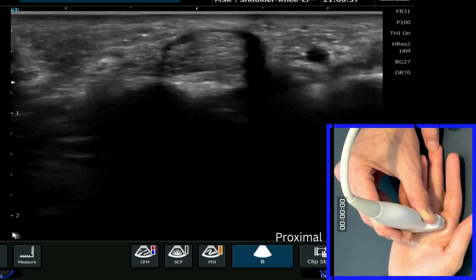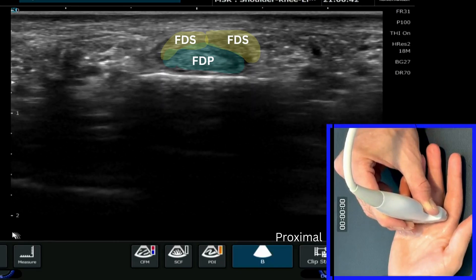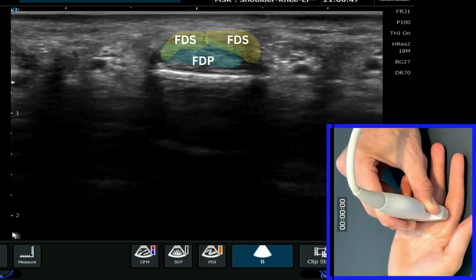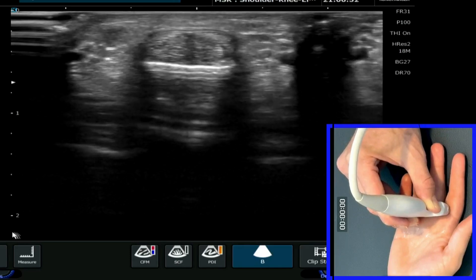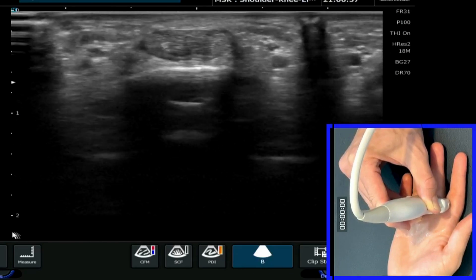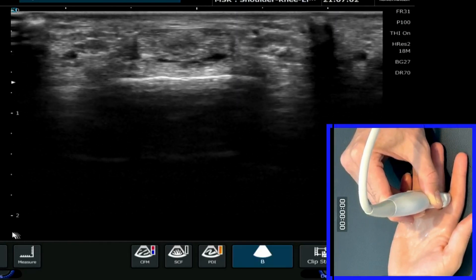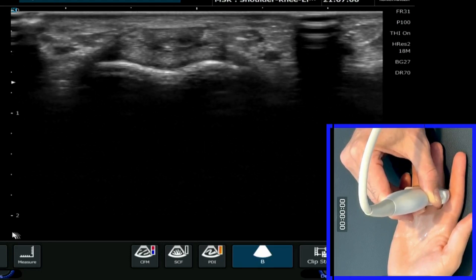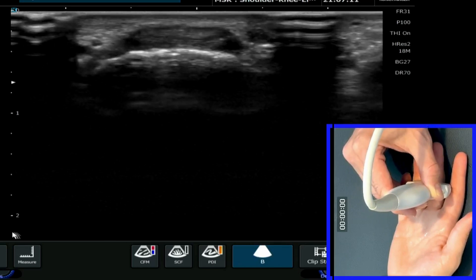As we continue to roll down through the finger, we'll see the two different bundles of superficialis start to separate out, and you'll start to see the migration of profundus coming through the middle of the two bundles of superficialis. As we keep coming down the hand, superficialis will now insert laterally and medially onto the middle phalanx, and the final bundles of profundus will just continue their journey.